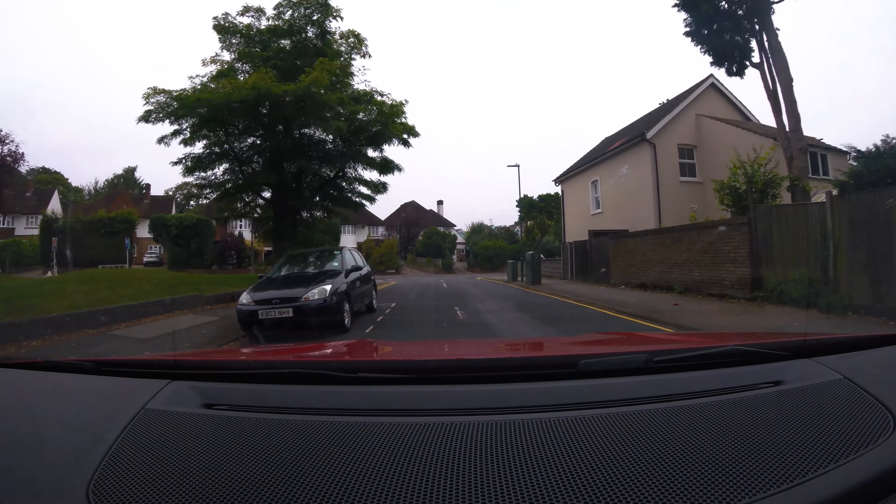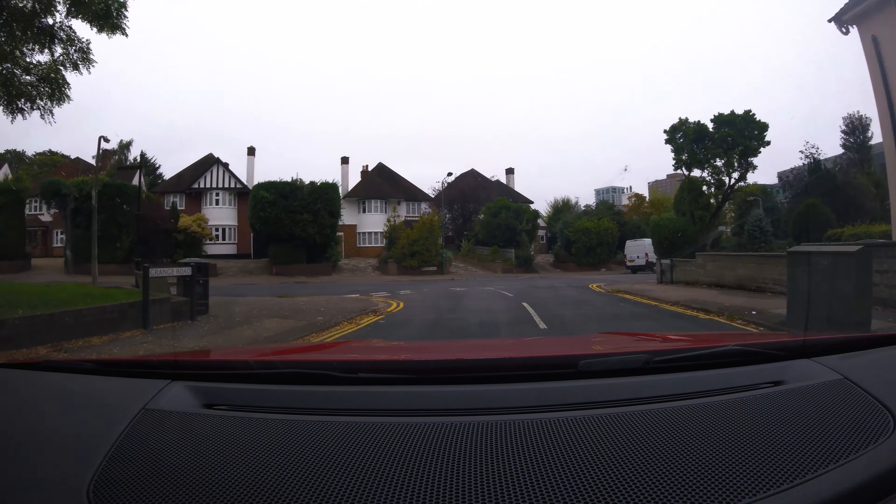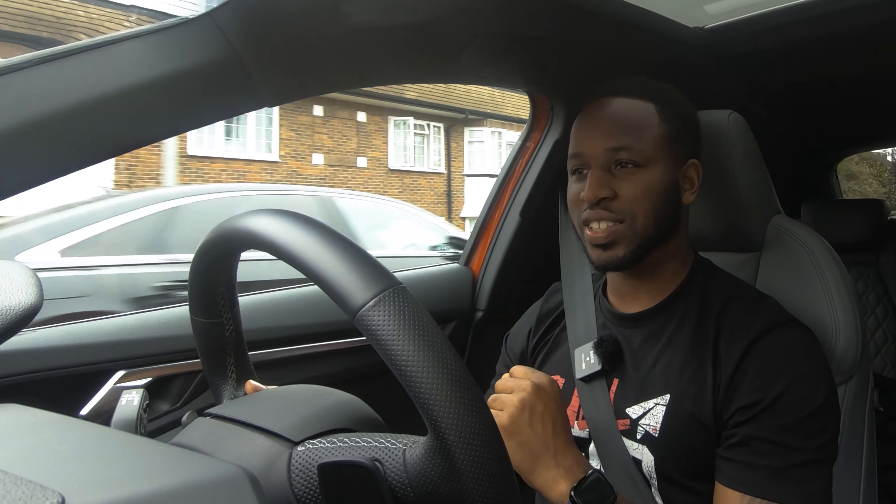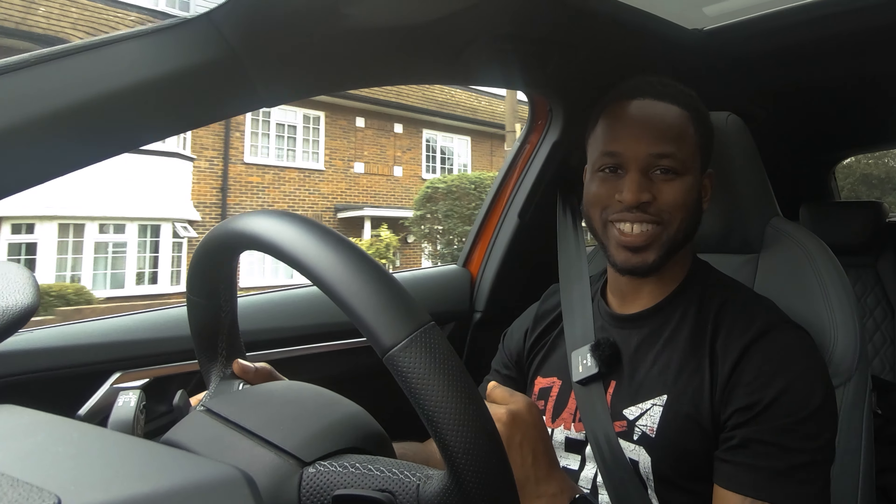So there you have it — those are the things I like and dislike about the car. Thanks as usual to Audi UK Press for supplying the car. I hope you're all well, having a great Sunday, and I'll see you in the next one. God bless.